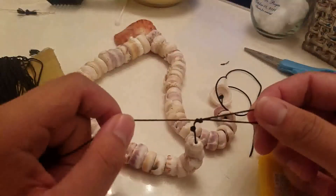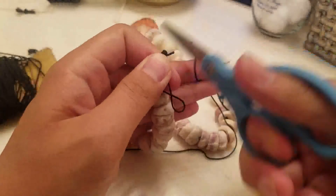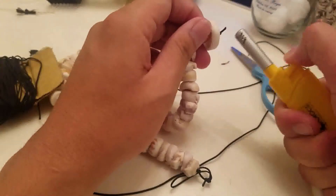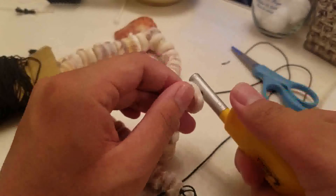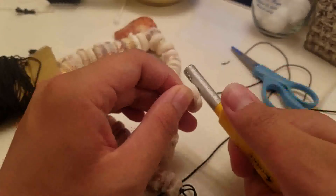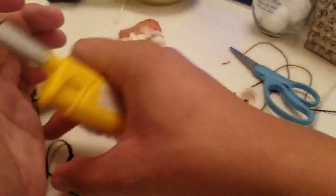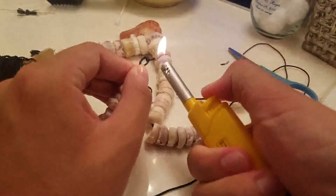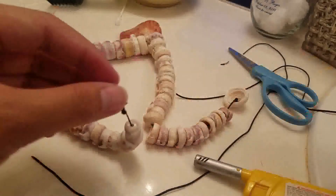Then you're going to cut both ends and burn the ends. And that's it.